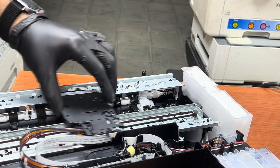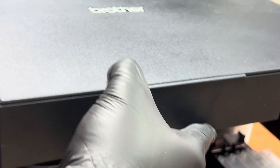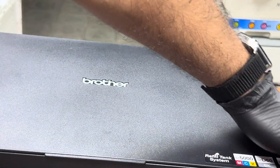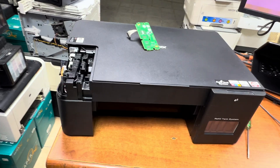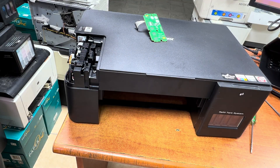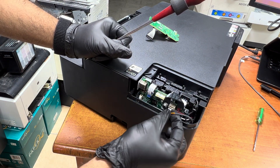Everything else seems fine. Just remove the paper and do not do anything else. Now we lift the cover back and put the cover back into place. Fix back the panels, put the screws back, and reconnect the cable that we unplugged earlier to lift the top cover.